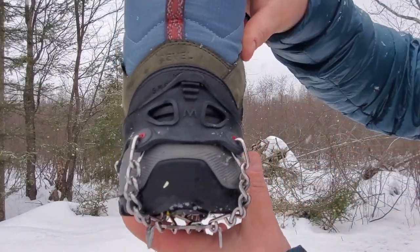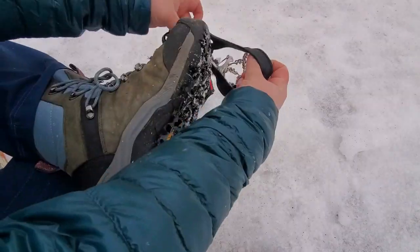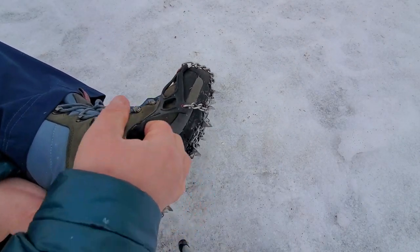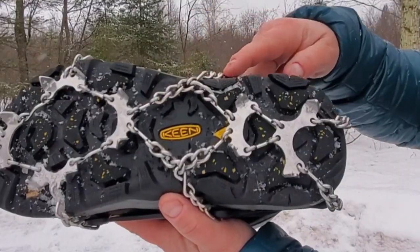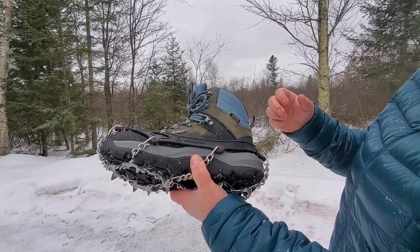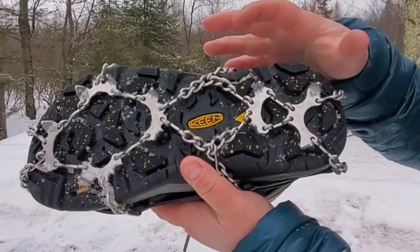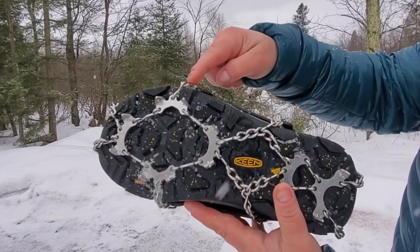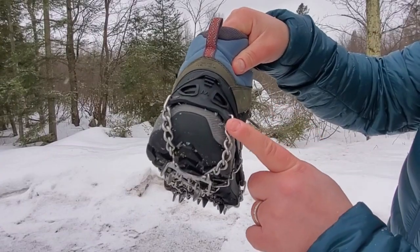The Cthulhu Microspikes feature a size marker on the heel and a nice heel tab to make them easy to put on and take off. Looking at the underside, you'll notice welded chains that mount to the external frame of the shoe. There are eight mounts in total — two at the toe, two at the forefoot, two at the midfoot, and two at the heel.